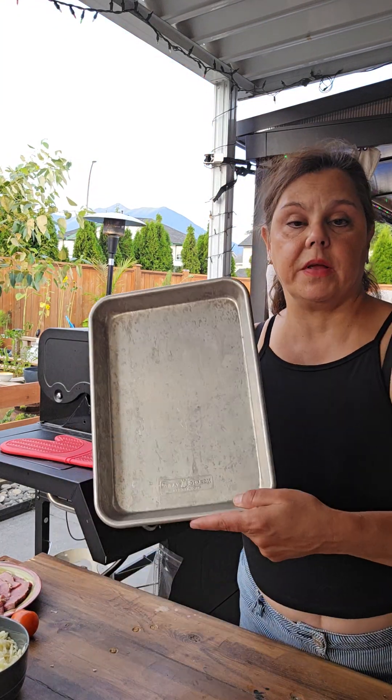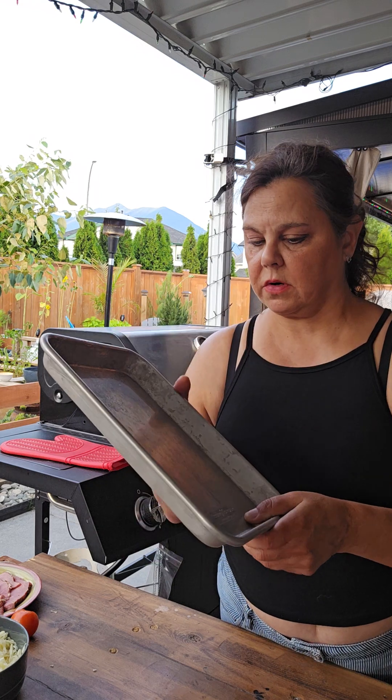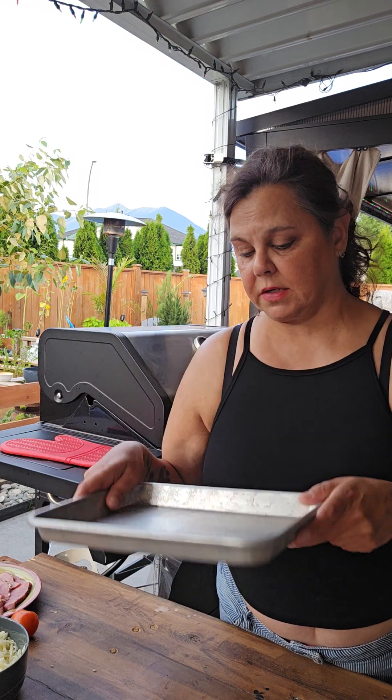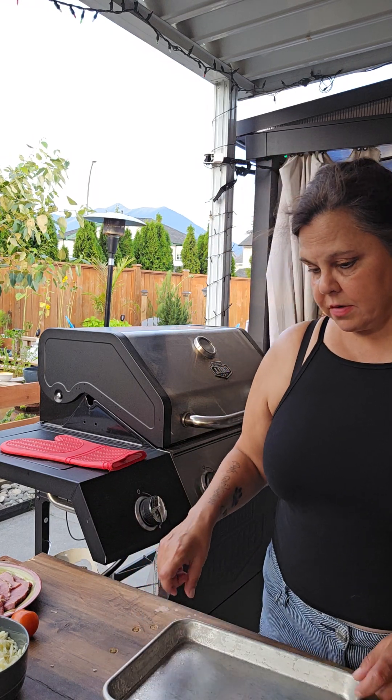Get our pans ready — this is what we eat off of during the summer. I got a package of these at Costco for about $14 or something, and they're the best things ever. I would not put them in your dishwasher — that is the only thing I will say. They tarnish.